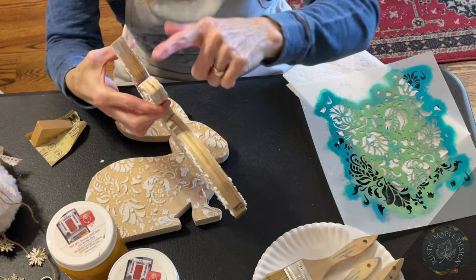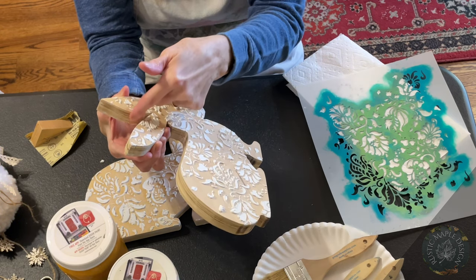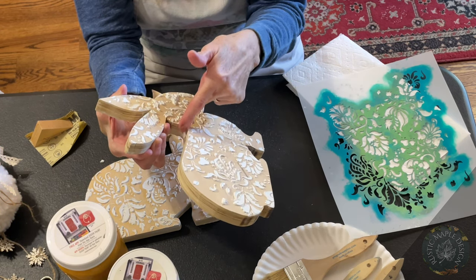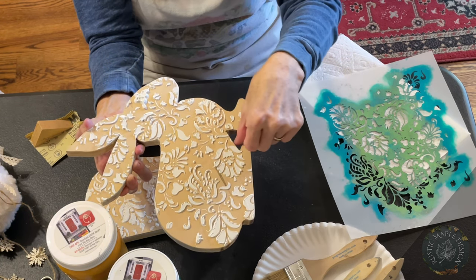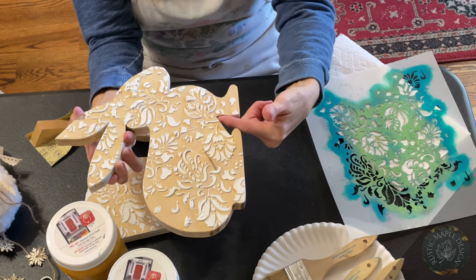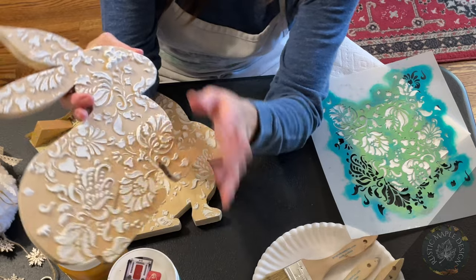Before we do anything else, I took a paper towel and a Q-tip — I went in the edges with the Q-tip and even a toothpick — and I wiped off all the edges with a damp paper towel after it was dry. That way you don't mess up your pattern at all. Just kind of get that cleaned up.